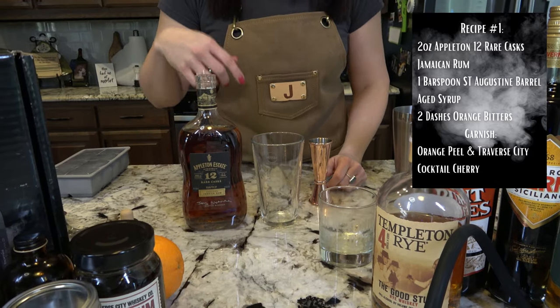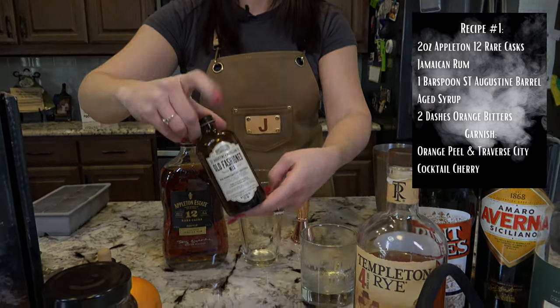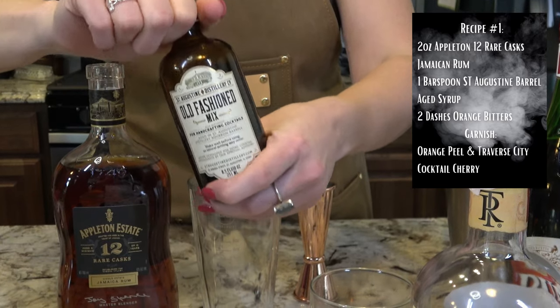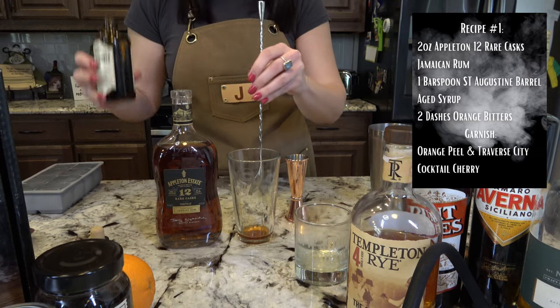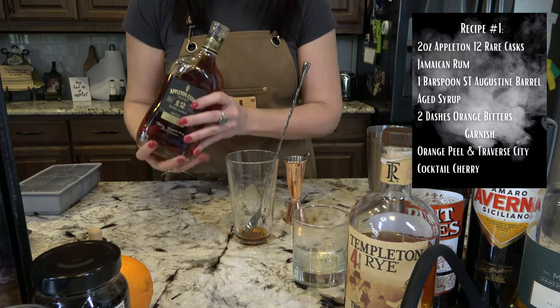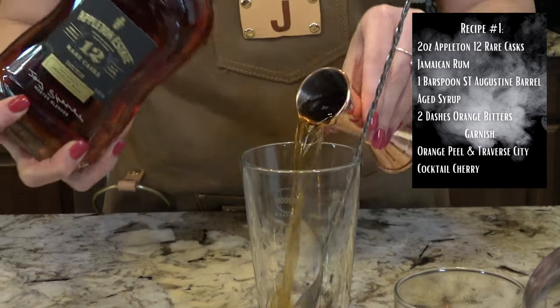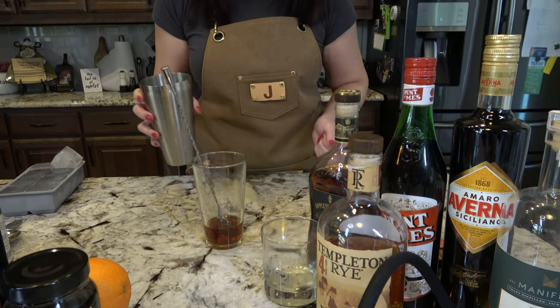So other than bitters there are two ingredients: your sugar or syrup. I'm going to use this barrel-aged syrup that I got from St. Augustine Distillery when I was visiting there in Florida. A bar spoonful of that, and then two ounces of my rum. Last step is to add my ice, stir it, and strain it into my glass.